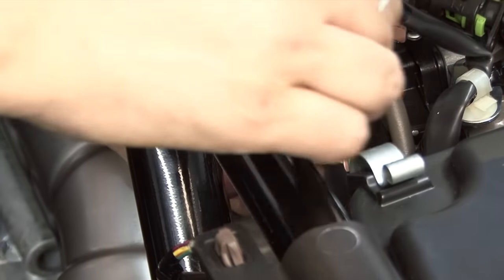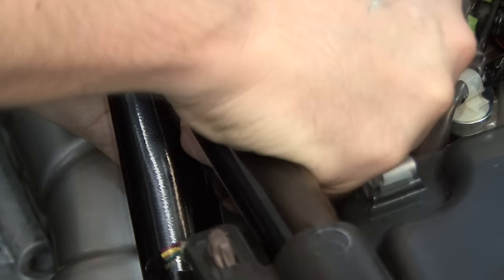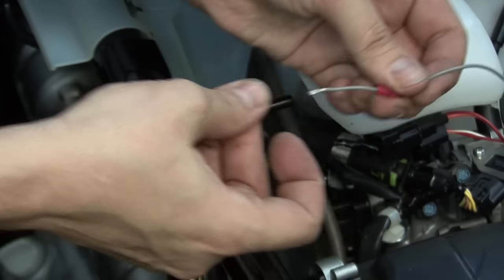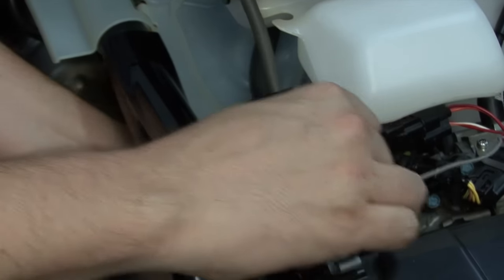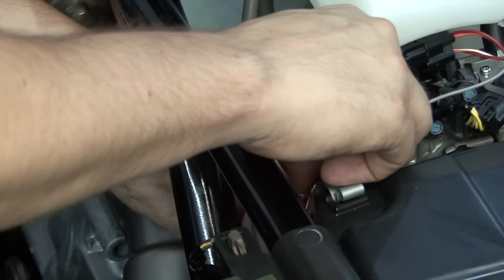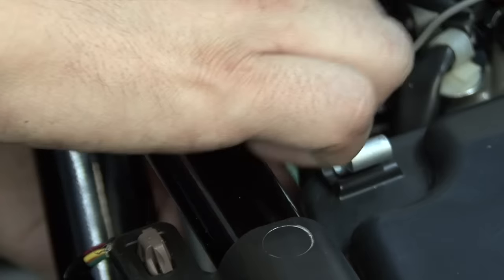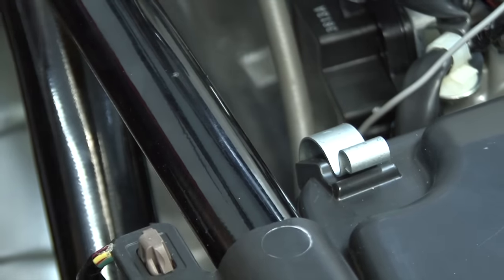Then the pointed end of the posi-tap is going to go onto the blue wire with the black tracer. I'll take the red nut of the posi-tap and slide that over the Power Commander's gray wire. I'll insert the gray wire into the body of the posi-tap and thread the red nut down on top of it. That's going to securely fasten the Power Commander's gray wire to the stock blue wire with the black tracer. After making that connection, I can plug the TPS back in.